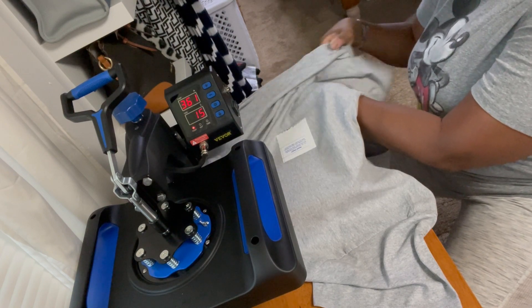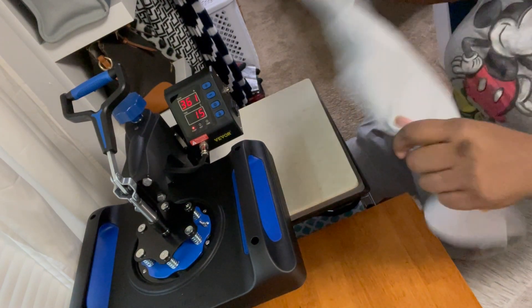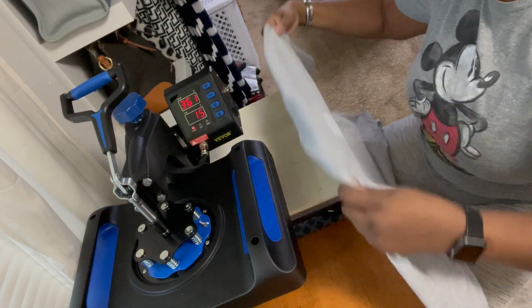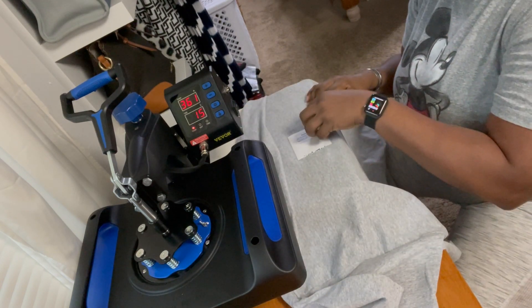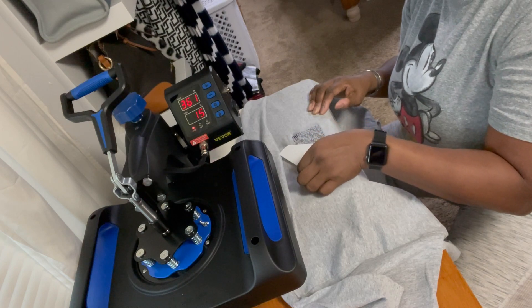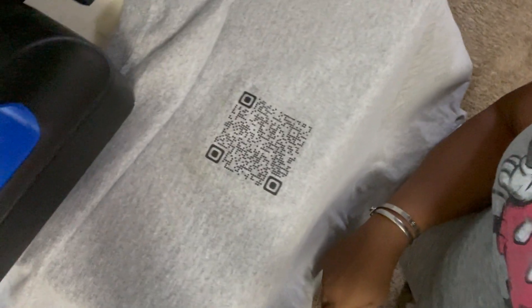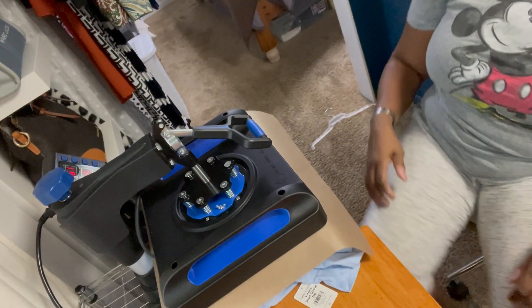I guess it's cool enough, I'm gonna take it off. Let it cool off a little bit — still kind of warm. I'm not sure if this is hot peel or not. Alright, let's look at that a little more closely. There it is! I'm feeling kind of good about myself. I picked up these graphics — I ordered them from a lady in Texas — and I'm going to try to put one on a t-shirt I got from Sam's Club.